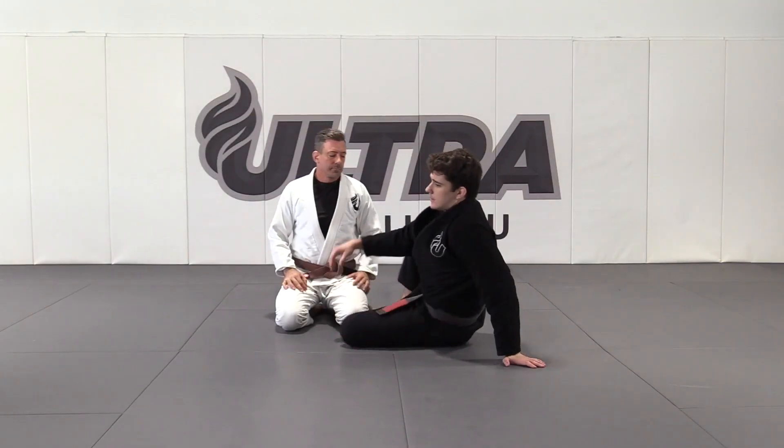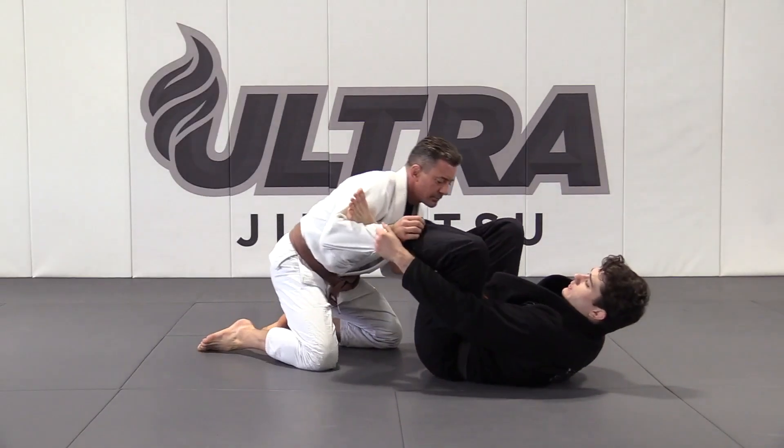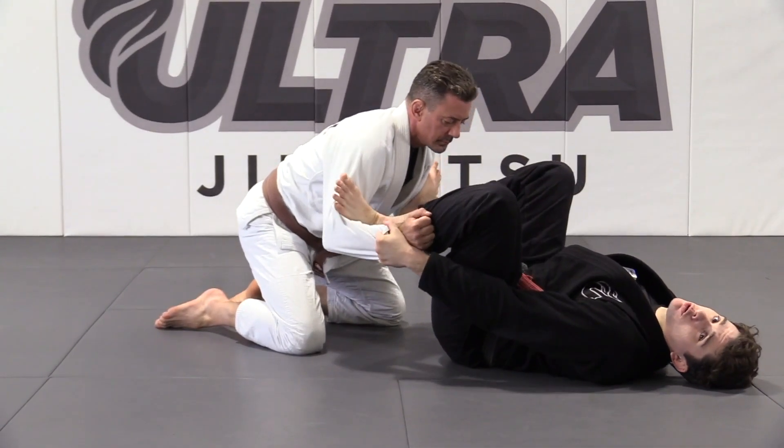Open Guard Sweep. Starting here, I'm going to control both sleeves and I'm going to have both of my feet on the biceps. It's really important that you have the blade of your foot right in the crux of his elbows.